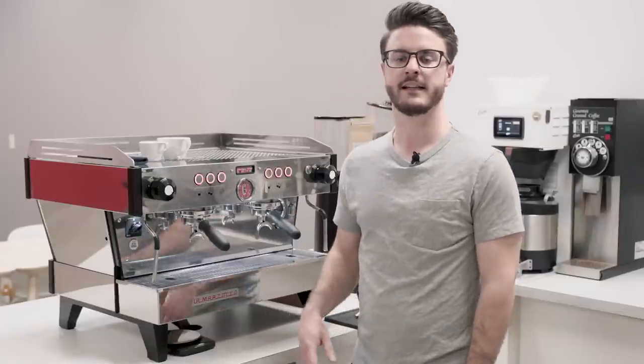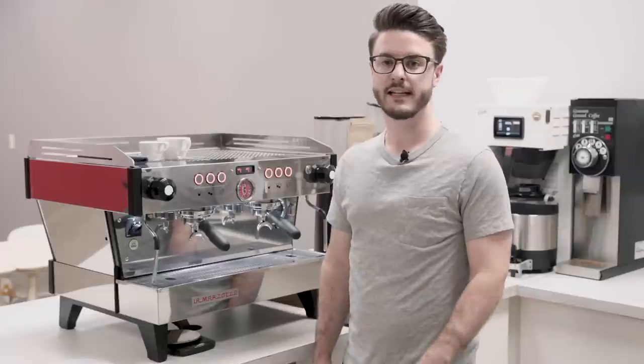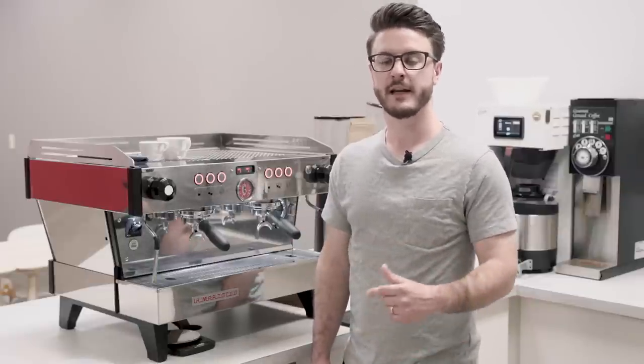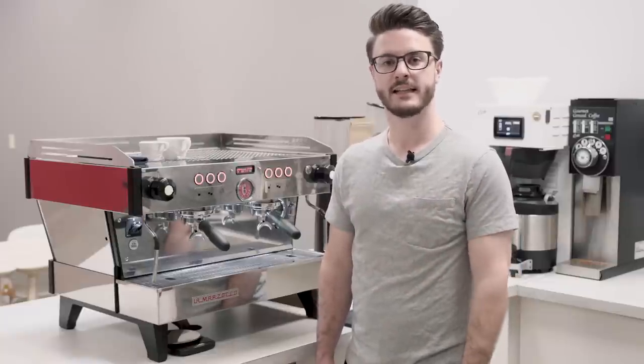La Marzocco was started in 1927 in Florence, Italy. They released the precursor to this machine, the Linnea Classic, in 1990, and then in 2013 they redesigned it as the PB, named after Piero Bambi who designed the original Linnea Classic.